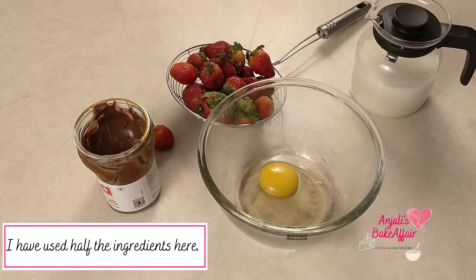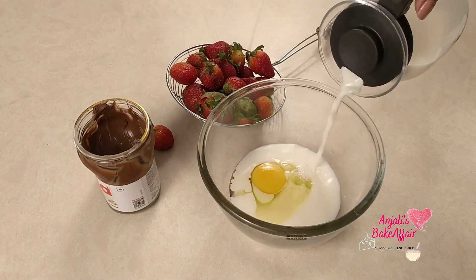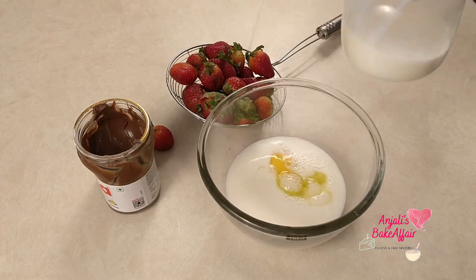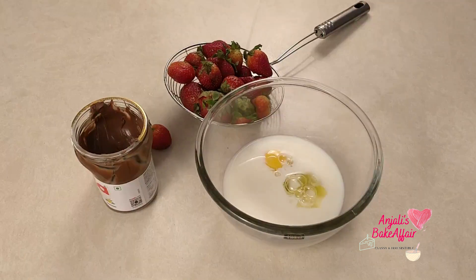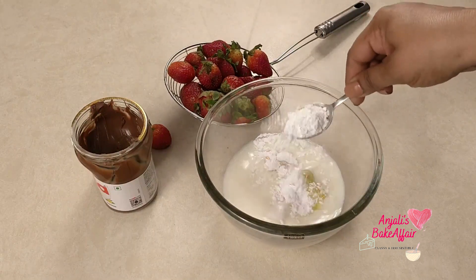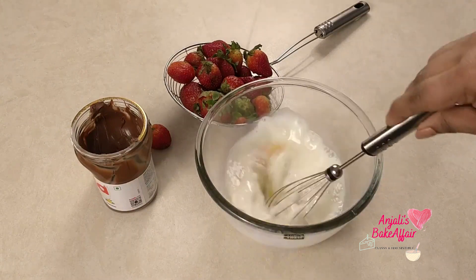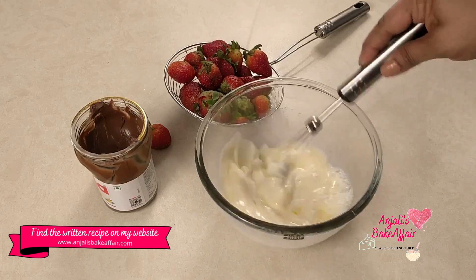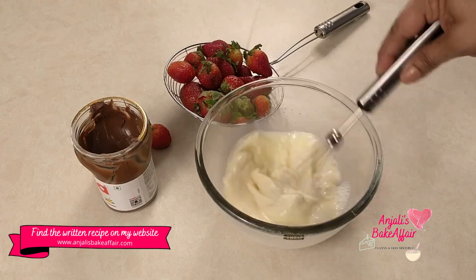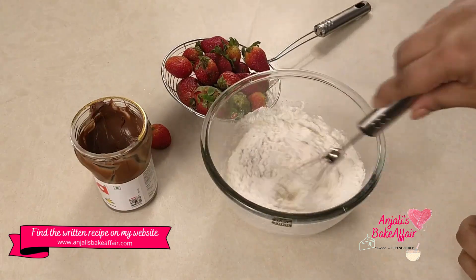To make the batter for our crepes, first take a big bowl, break in an egg, add the milk, the vanilla essence — extract or vanilla bean paste, whatever you're using — the sugar, and then take a whisk and nicely whisk away to get it all mixed together into a uniform thin batter and to incorporate a good amount of air into it as well. Now add half of the flour and again whisk it nicely.